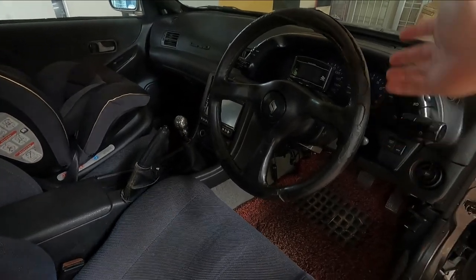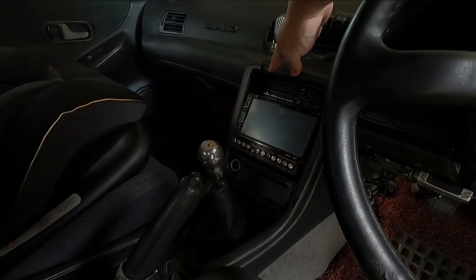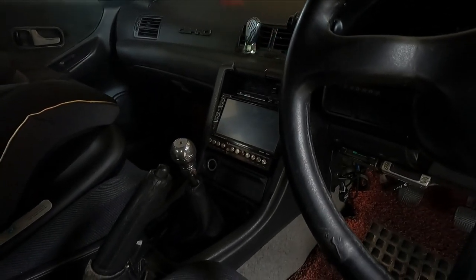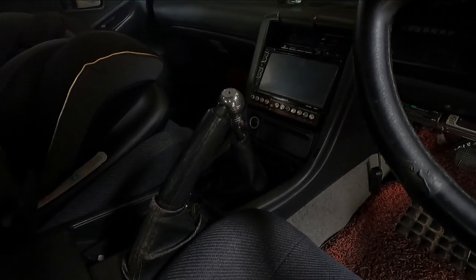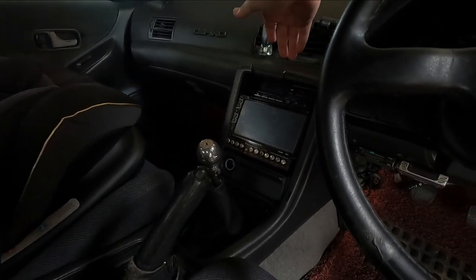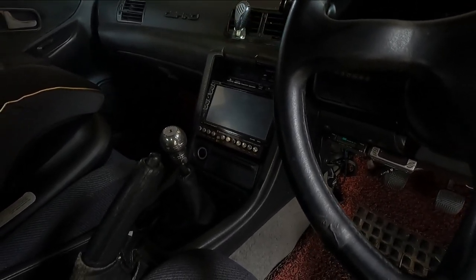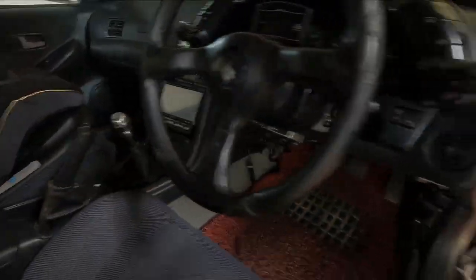I do need to do the steering and a bit of the central console, because this is actually broken. I'm not sure what happened, but the previous owner broke it or something. I need to get a replacement, which is pretty hard to find in Malaysia — in fact, both I and the previous owner have been searching, but no luck with that.